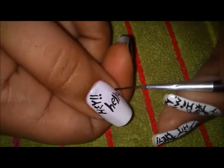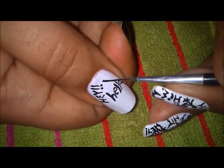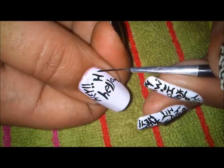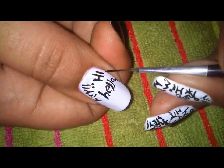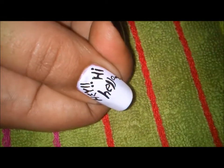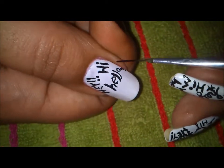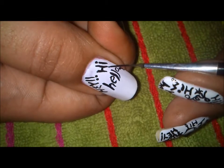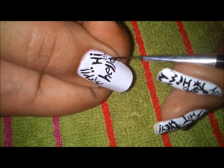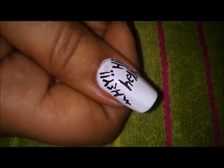Now in this space I'm going to write 'say hi' - capital H and small I. For the dots you can even use a dotting tool; I'm doing it with the brush. As you go, you can fill in the spaces with whatever patterns you want.